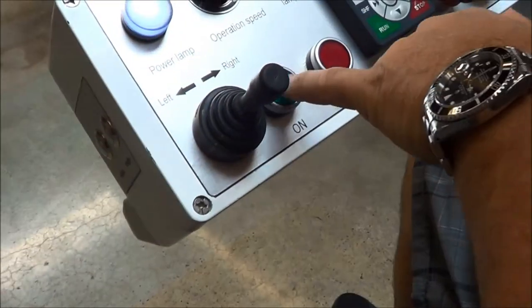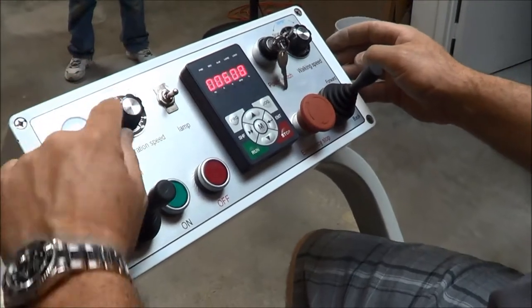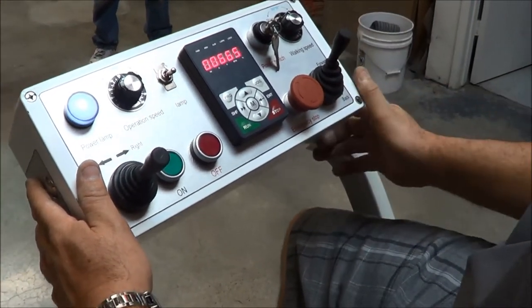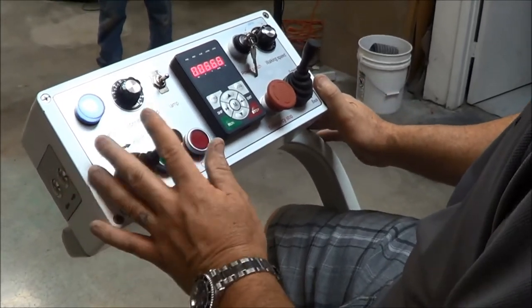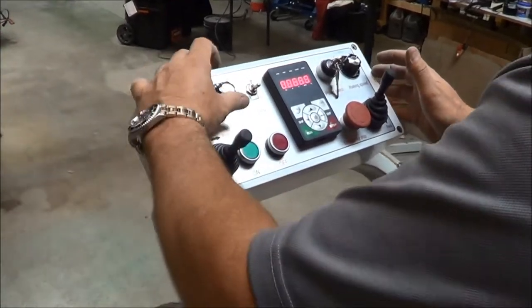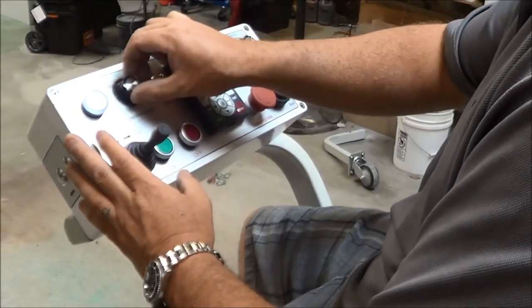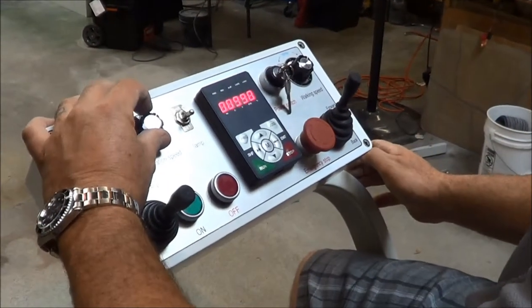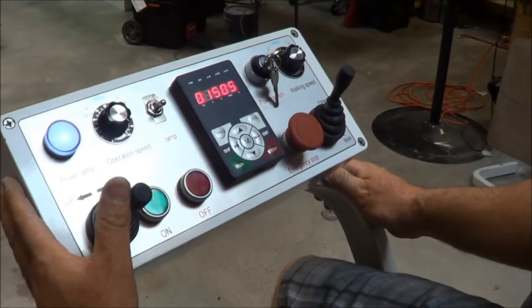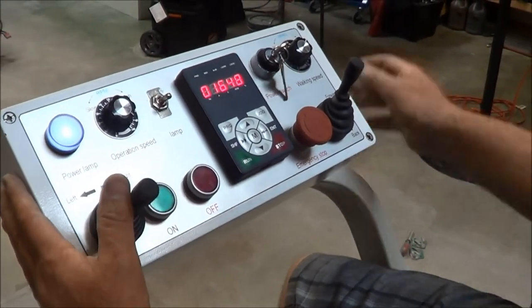Go ahead and hit on. This shows our RPM — here's our RPM display, there's our drag speed. Go forward, left, right. If we max out, this is about 1650 RPM. And then we go to reverse.